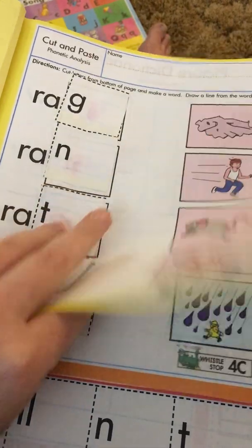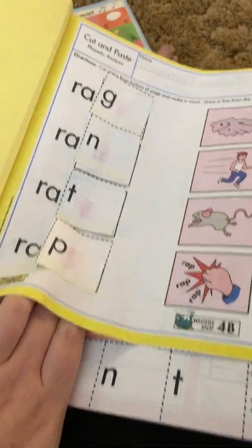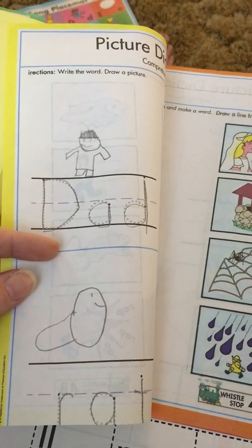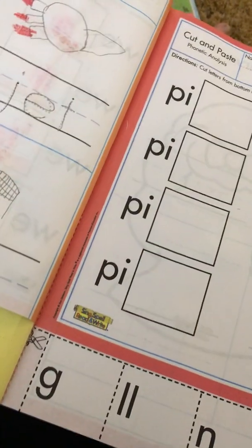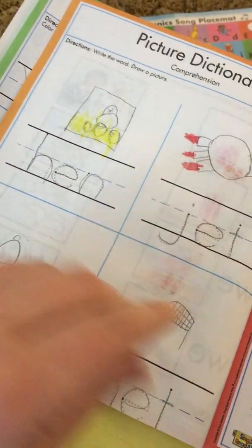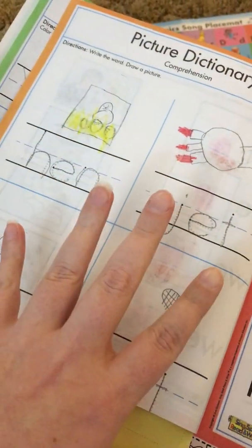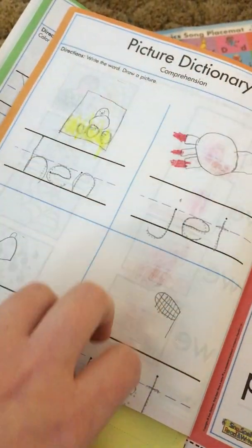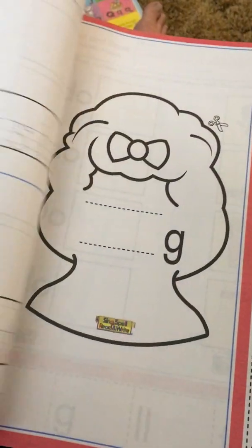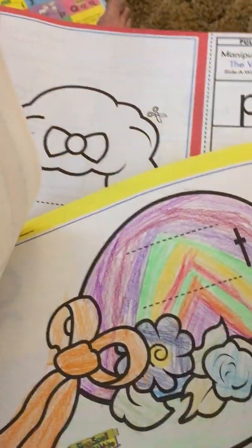I don't feel like there's any right time to do these pages. If you've done a couple tickets on the Ferris wheel and she still has time and energy, then maybe let her do one of these pages — I don't think there's any right or wrong way to do it. Same with these pages: she needs to sound this word out. One day we sounded out the first two words, she got frustrated, we put the whole thing away, and then we started again the next day. Even this took us two days, just one workbook page — and that's okay.